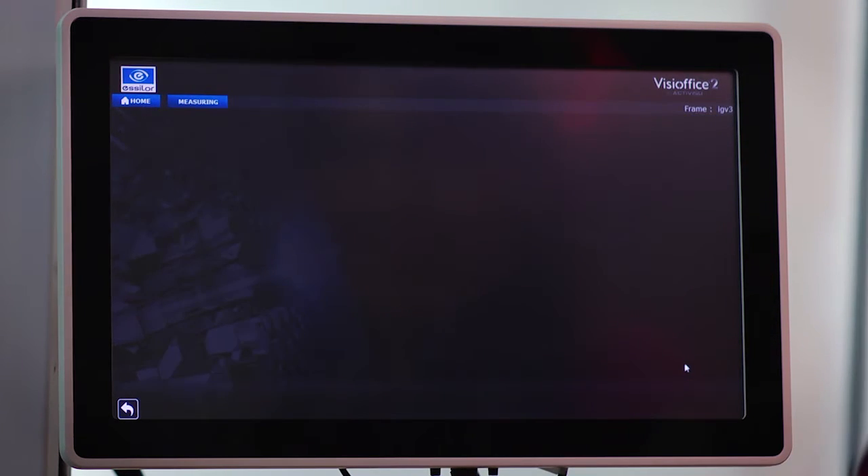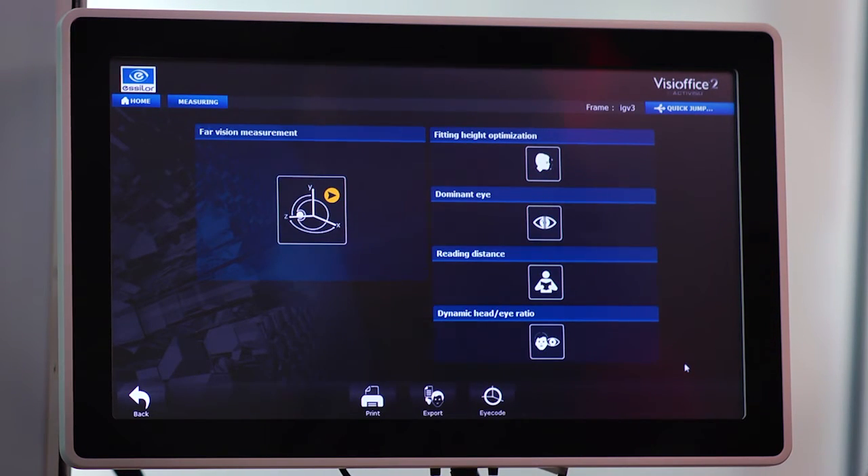If you're dispensing a lens design that requires additional personalized measurements, continue with those. Then return to boxing when you're done. It's going to be exact for your eye.